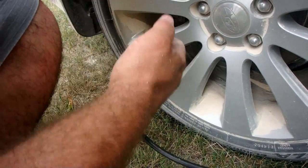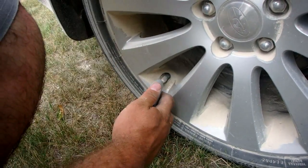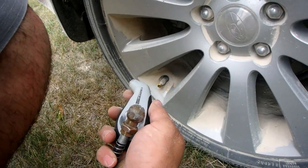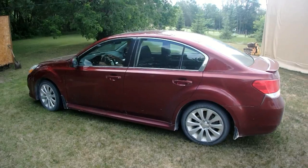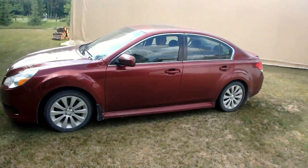32 PSI... 33 PSI... 34 PSI. One more pound.